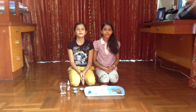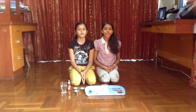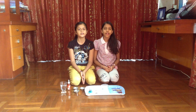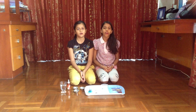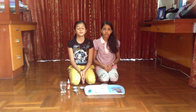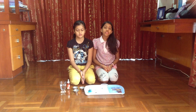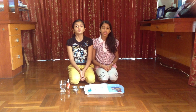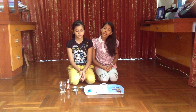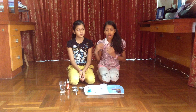Hi, I'm Tia. Hi, I'm Gia. We are nine years old and we study in St. Andrews International School Bangkok and we are in Year Four. Our school offers British international education based on the national curriculum for England. We have three campuses in Thailand. So today I'm going to show you an experiment.